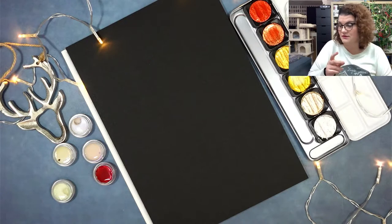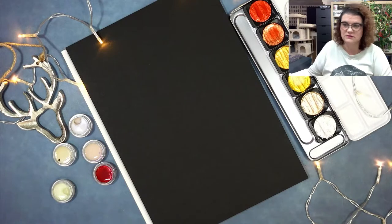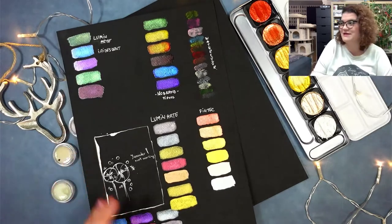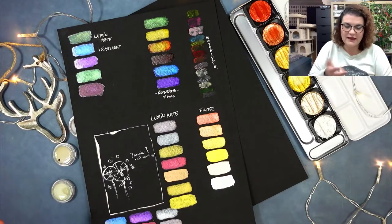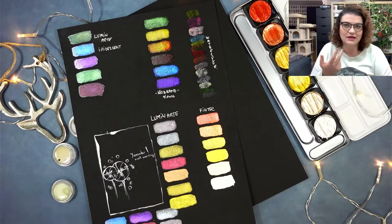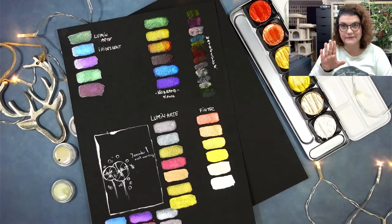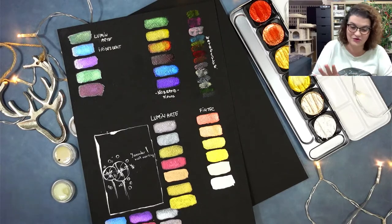I did some testing to see what works. I even tested watercolors to see if they actually work on black paper — they didn't. I have two main brands of what we can call metallic watercolors. I also have one brand I bought because I thought I'd be cheap and get the one-euro ones — and it doesn't really work. Don't go cheap — it's not worth it for your money.